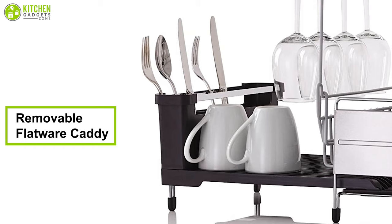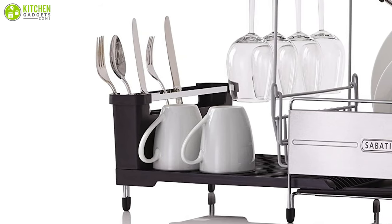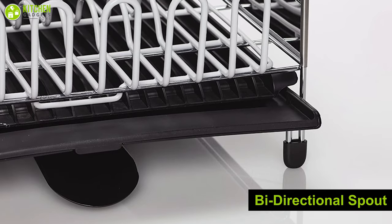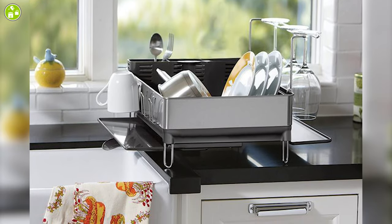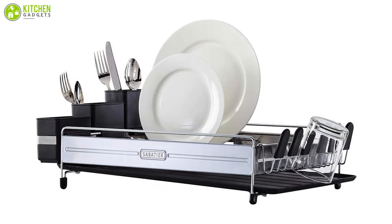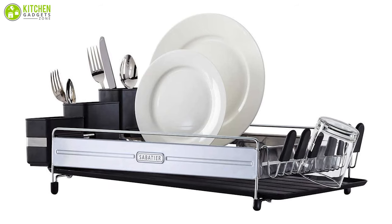It has a removable flatware caddy that organizes flatware in three components, making it easy to remove for access. Moreover, the drain board is designed with a bi-directional spout, which allows the water to drain from both sides of the countertop or the shelf. Furthermore, this dish rack also features soft and non-slip feet that will keep this unit in place and protect your kitchen countertop from scratches.